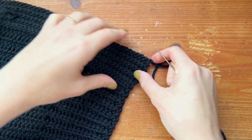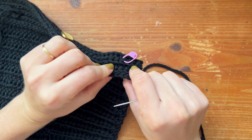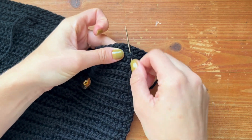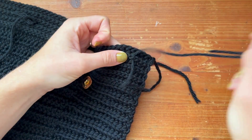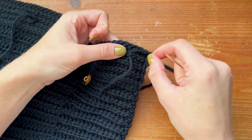Now we're going to want to secure our yarn very close to where our button is going to be on the other side. To do that, we're just going to first put our needle into a stitch, pull it through, and you're going to leave a little end right there for seaming later.